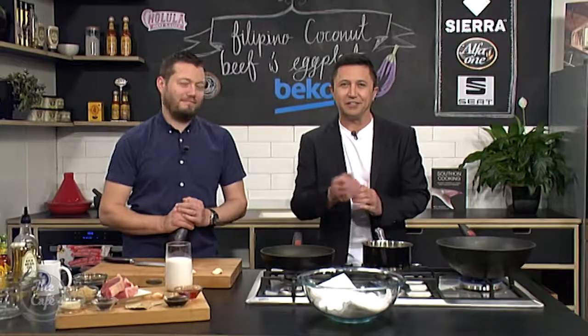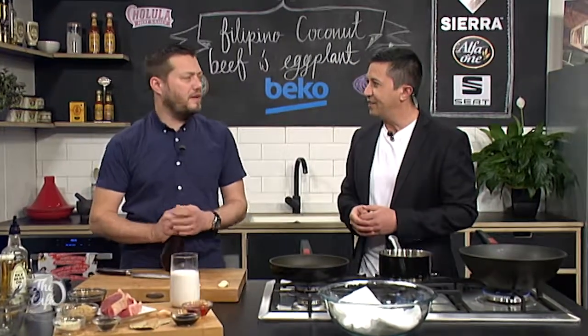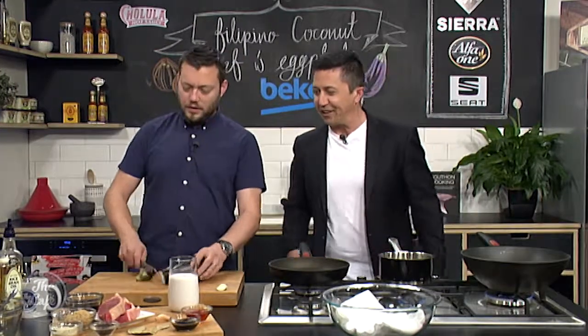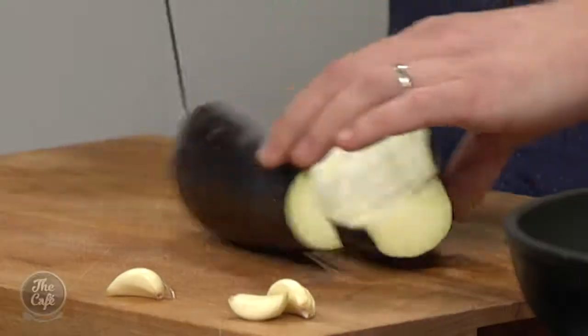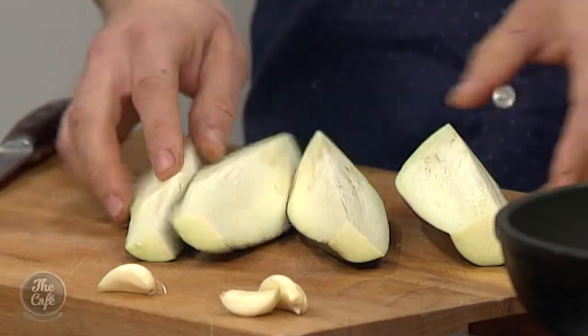We are back in the Beko kitchen with a delicious sounding Filipino dish. Not sure we've ever done a Filipino recipe before. Okay, let's see if we can make it delicious. Eggplant — yes, so I've got an eggplant, just gonna cut it in half, we'll quarter it.